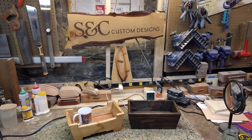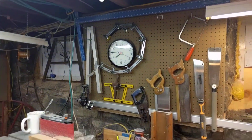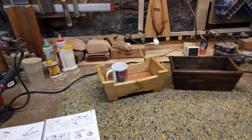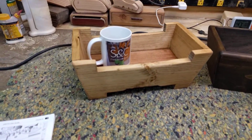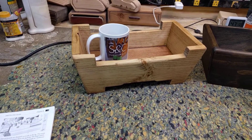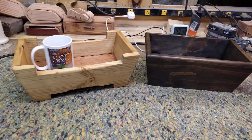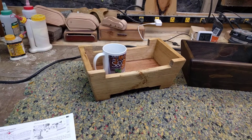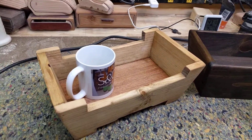Hey guys, welcome to SC Custom Designs. It is Tuesday, quarter of 8 Eastern Standard Time. Welcome to my woodshop where we make wonderful little treasures like this — this is new to our collection. Hopefully the mug gives it away. These can be one of many things.